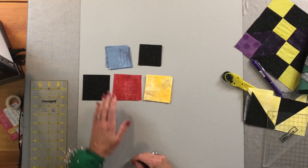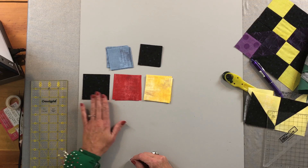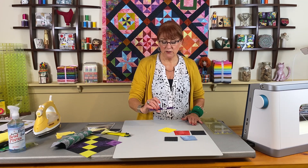I've got my pieces cut: four 2½-inch blue squares, four 2½-inch background squares, and I'm doing these with a black background. Then two 3-inch black background squares, two red background squares, and four yellow squares. On the back of each of the yellows, I have drawn my diagonal line using my friction pen.